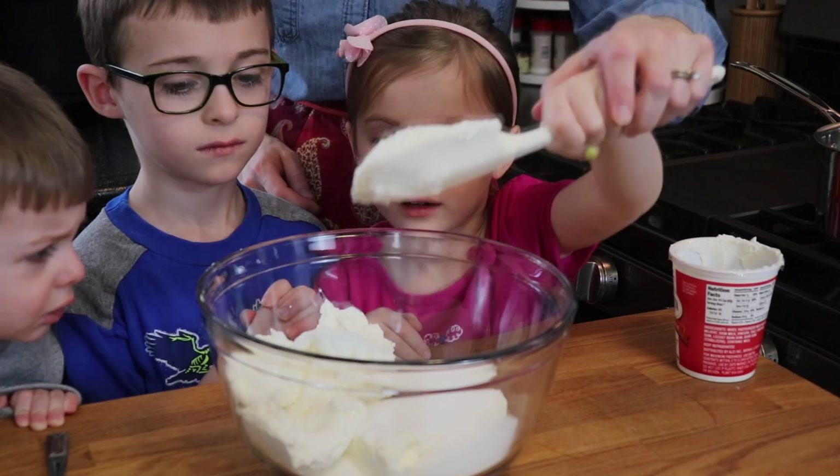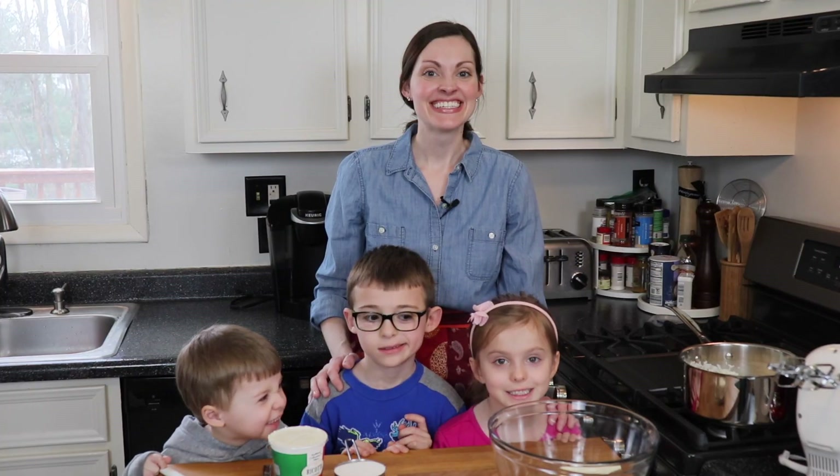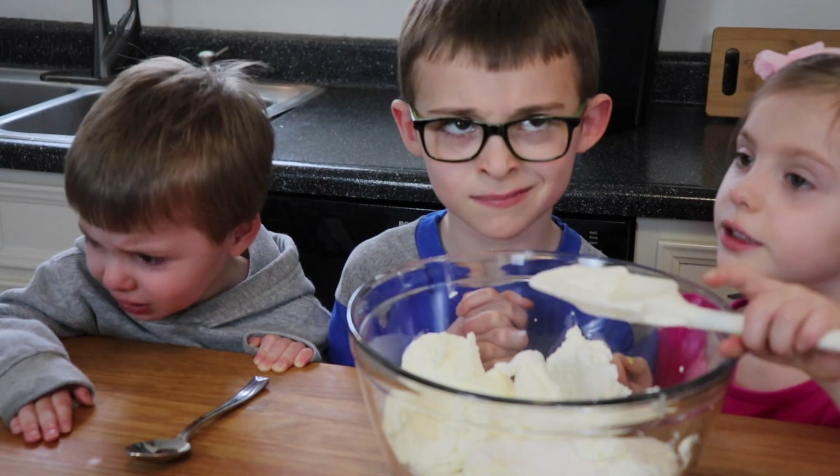Don't forget to subscribe to my channel and follow me on Instagram at Anne's Family Recipe. Thank you so much for joining me in my kitchen, and I'll see you again soon with another family recipe. For the full recipe, check the description box below.